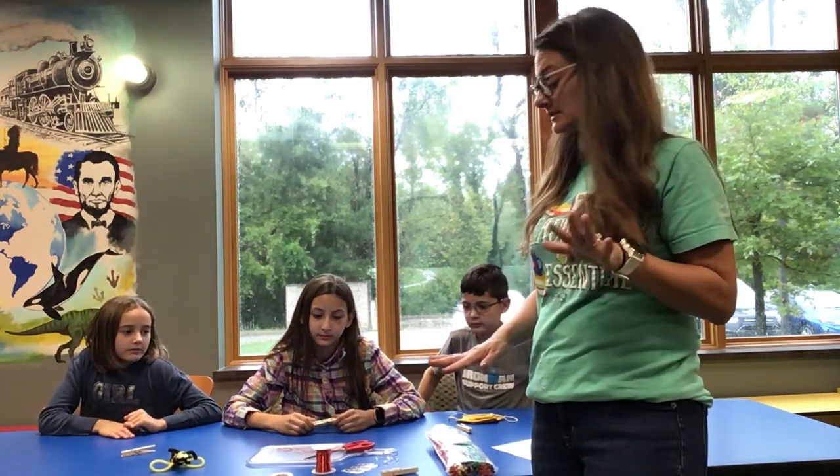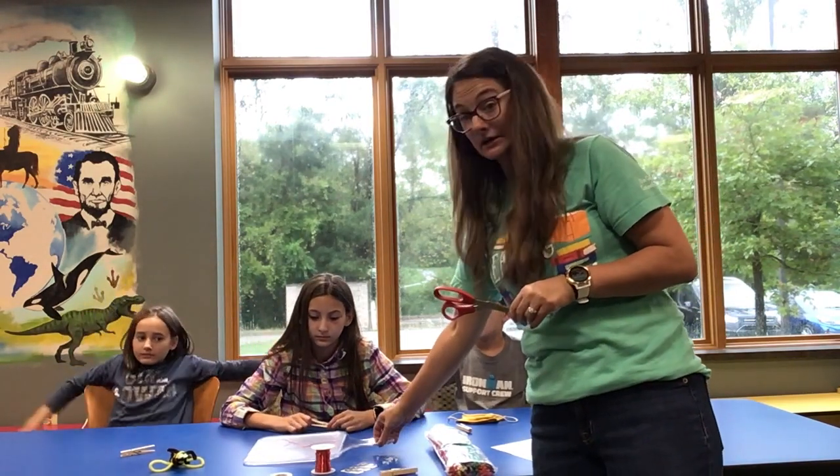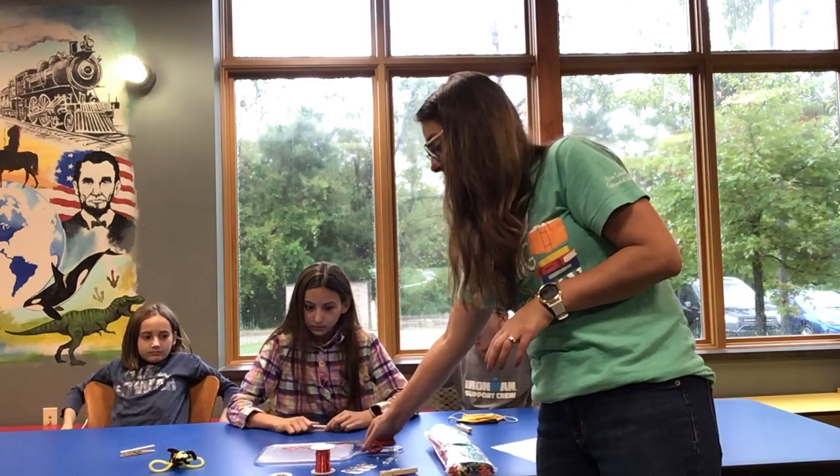The items you might need to supply from home include some scissors and maybe a cutting board.